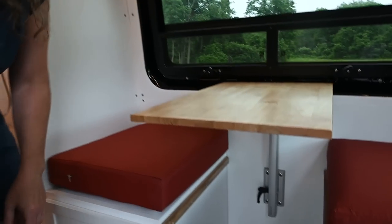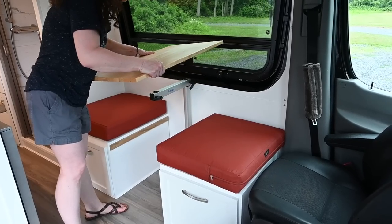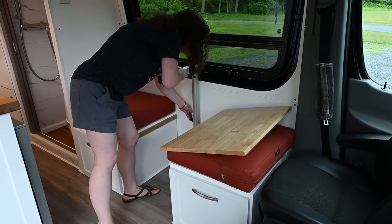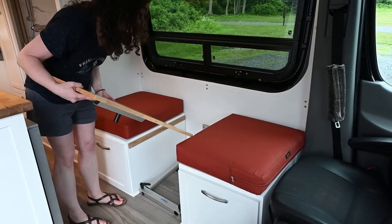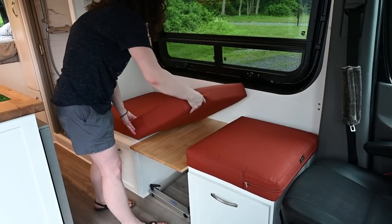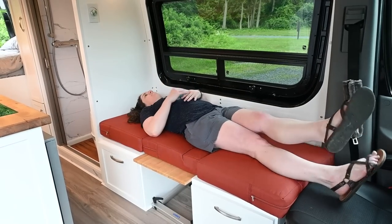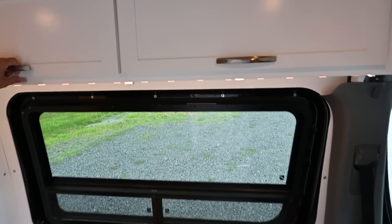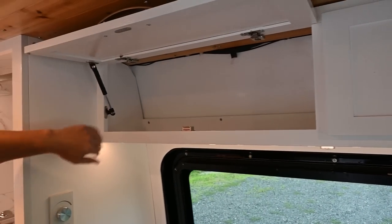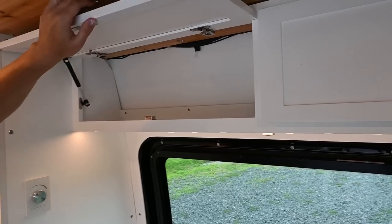Underneath we have electrical, both AC and DC. Another feature of this dinette is that with it being a Lagun table, we can take the tabletop off and drop it down to the same level as the benches. We can put in a third cushion and by swiveling the driver's seat around, we have another bed for a guest. Up above we have additional cabinet storage with gas struts to support it and magnet catches to help keep things closed.